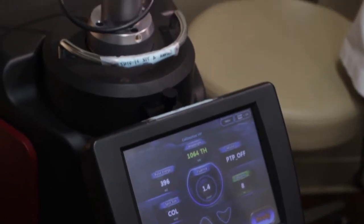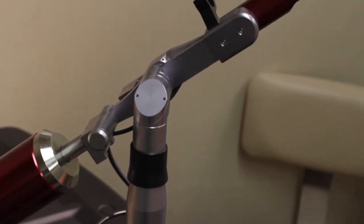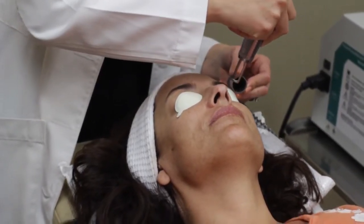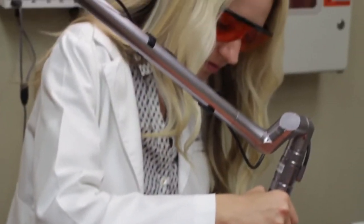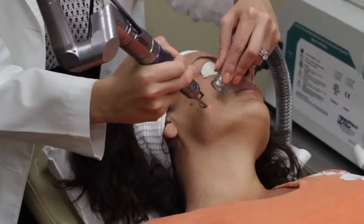The tri-beam laser is an ND YAG laser. It's a longer wavelength laser, so it's very safe for darker skin. We can use it on Hispanic skin, Asian skin, and even lighter African-American skin. You really have to be careful with darker skin when using laser treatments because lasers have the potential of burning the skin.